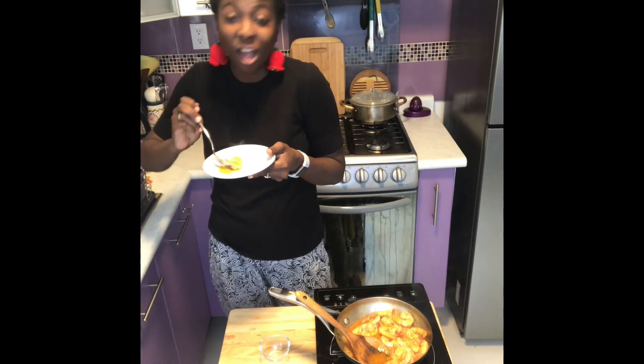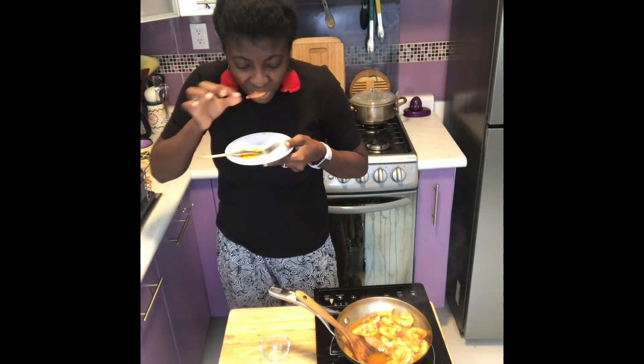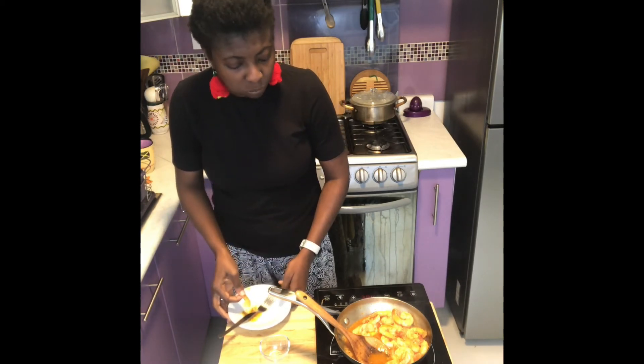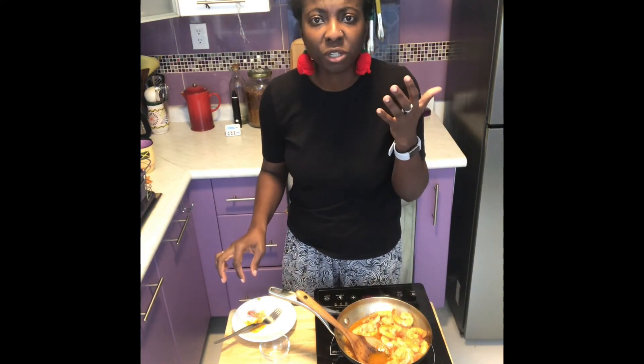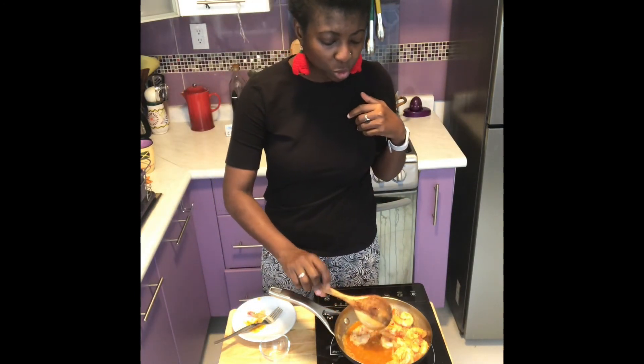Hot, hot, hot, hot — don't do that! Let it cool a bit and then take a big bite. I'm getting a little bit of smokiness from the smoked paprika. Super delicious.